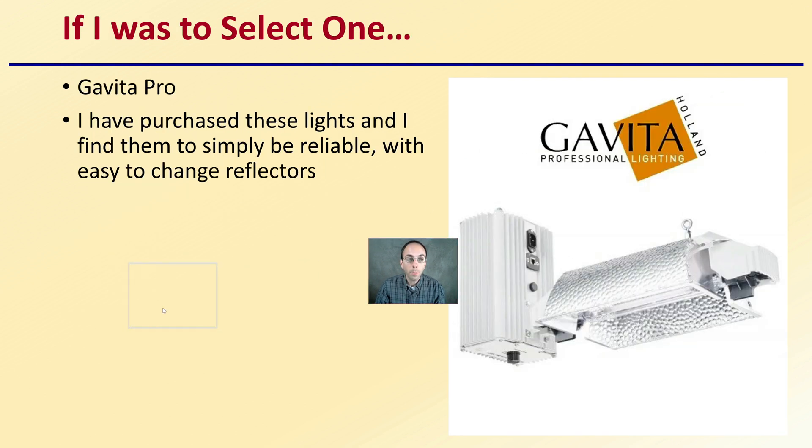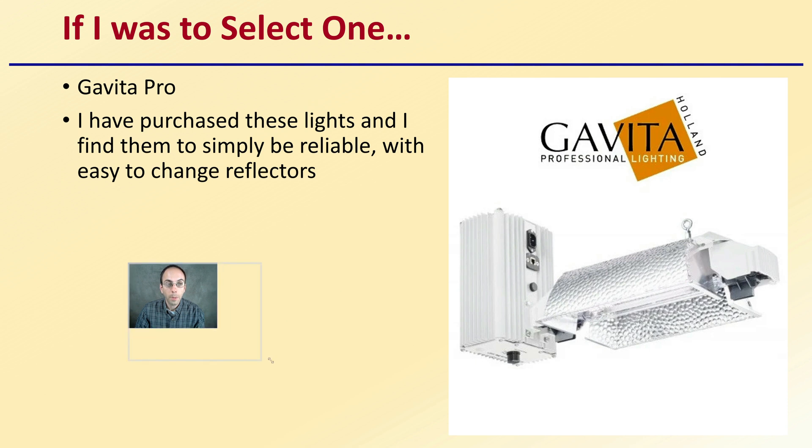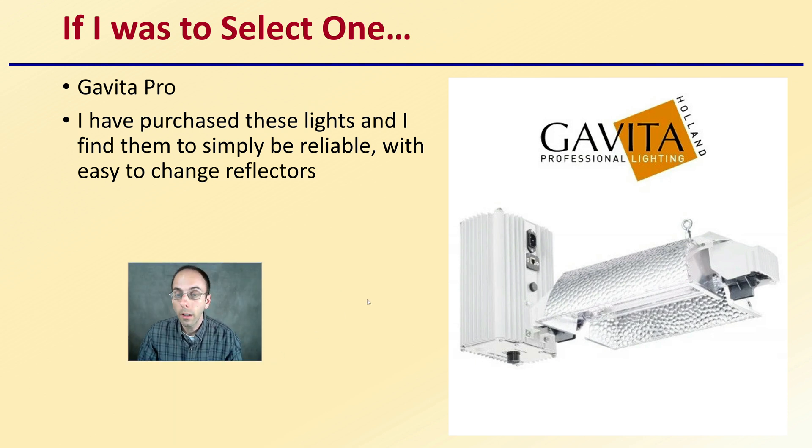If I was only to select one, the Govita Pro would get my recommendation. I have purchased these lights, at least in the 600-watt range, and know growers that have used 1,000 watts. I find them simple, reliable, and easy to change reflectors. HPS lights are getting a little harder to find with the influx of other lighting sources, but they can still produce a high-quality crop. With the reduction in price of the fixtures overall, HPS is worthy of consideration if you're looking to produce high yields while reducing costs.